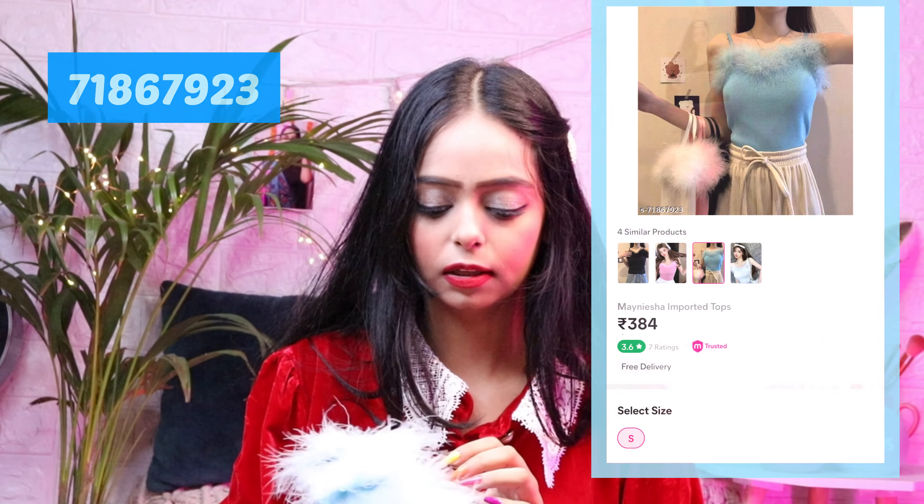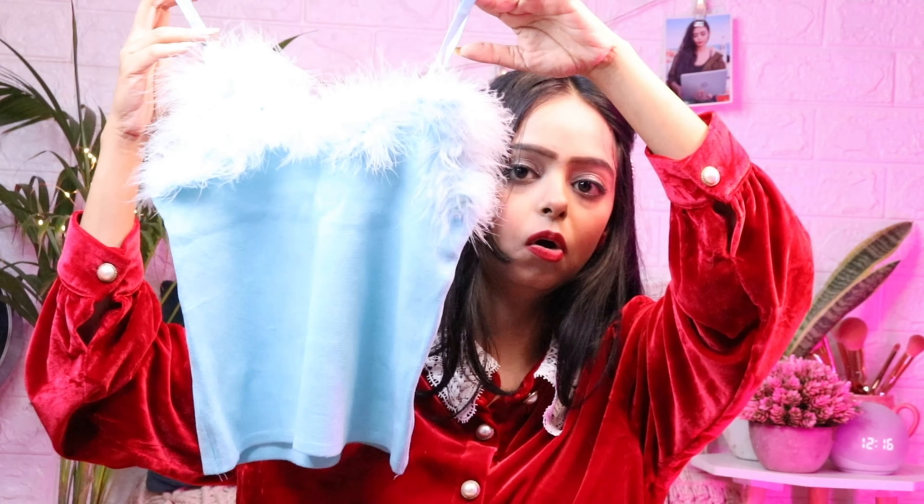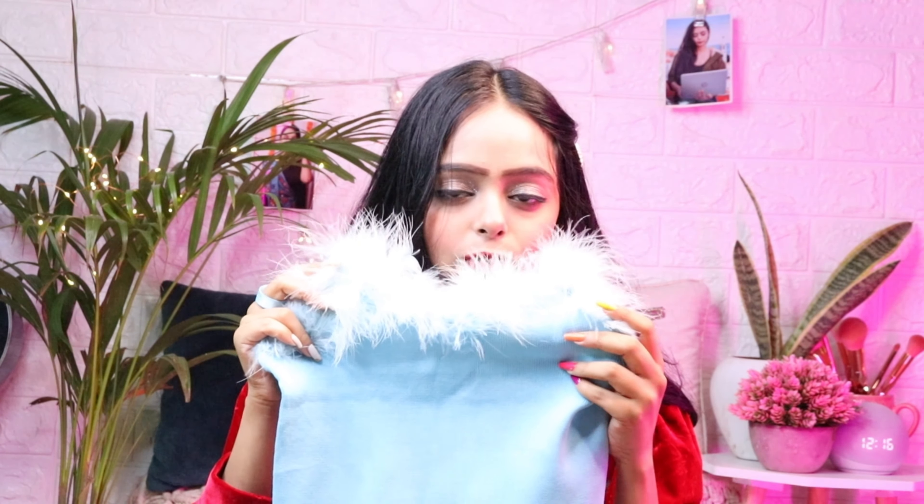So guys, this color is very good and it's a real feather crop top — a spaghetti top. It's so pretty! I actually saw this in Mridul Sharma's video — I really like her content. She made a collab and I thought it would be very good. The same color — she had pink, white, and black, so there are 3-4 colors available. I thought pink would be good but I already had pink, so I got this one. It's so cute and so soft!